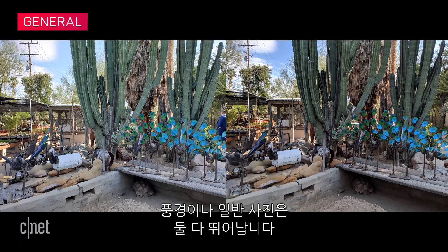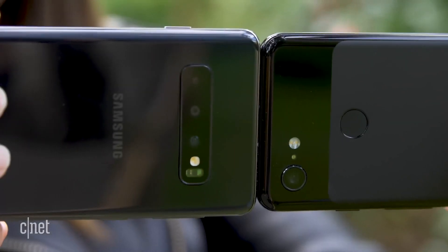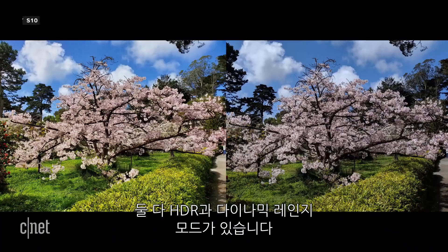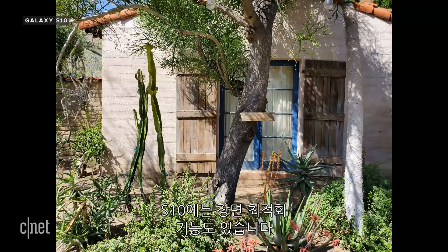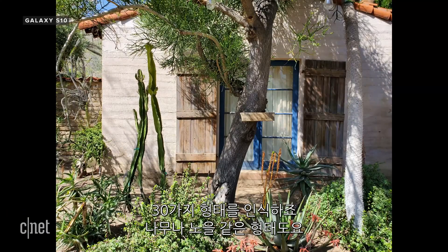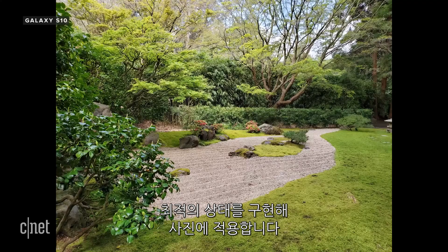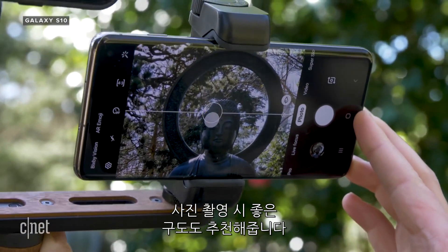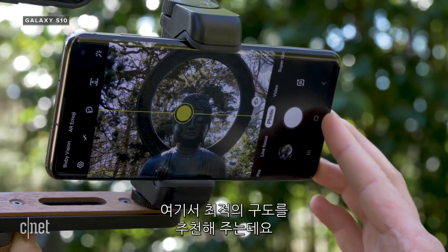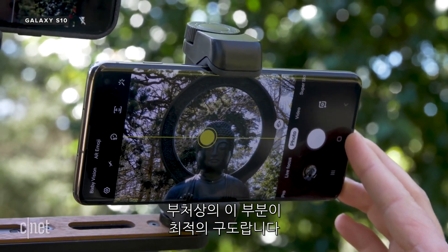For landscapes and everyday shots, photos from both phones look great. Colors are vibrant and images look tack sharp in good light. Both have HDR modes, which were left on for most of these photos. The S10 also has a scene optimizer that recognizes 30 types of subjects like trees or sunsets and performs local tone mapping to optimize the image. It also offers suggestions to improve the composition when you're taking shots — on this one it's suggesting the most pleasing composition is right here on the Buddha.